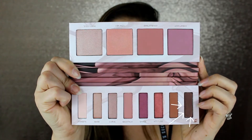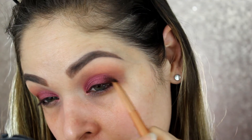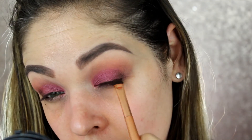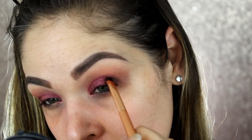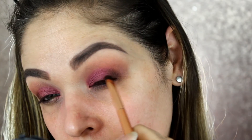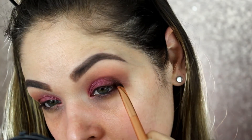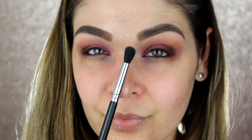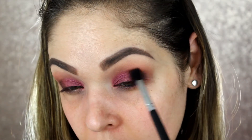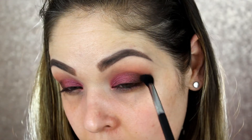Next up I'm going to go into the shade 180 with a little smudgy brush. I'm going to take that to the outer corner of my eye and smudge it in my outer V area. Now I'm just going to go back in with that first brush I used with the shade Backtalk, just to blend that in and make it look a little bit more seamless.